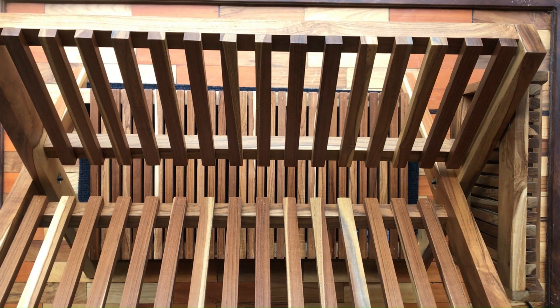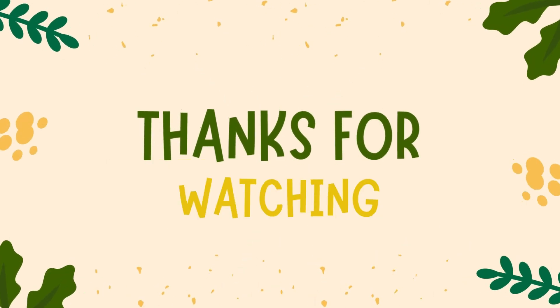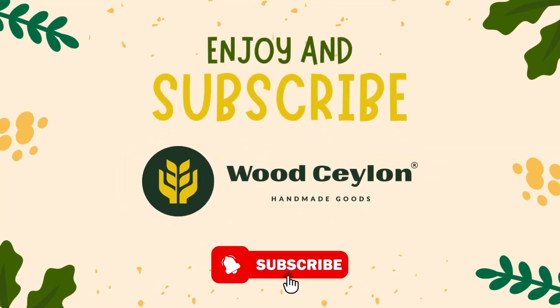There you go! Your plate rack is now expertly assembled. If you found this guide useful, please like and subscribe for more DIY and home improvement tips. Enjoy your organized kitchen, and thanks for joining me today.